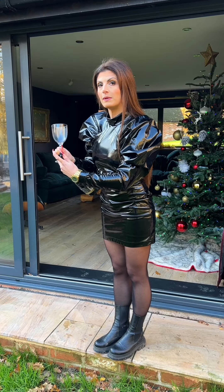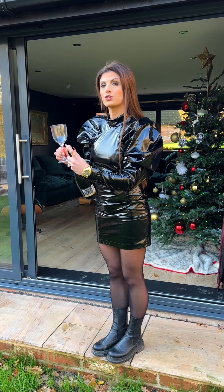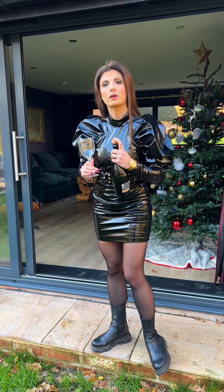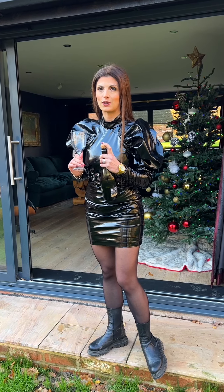You want to do this firmly but not too hard, as otherwise you'll shatter the glass. Hold the bottle facing away from you and not towards anyone. No glass will go inside the bottle, allowing it to be perfectly safe to drink from.